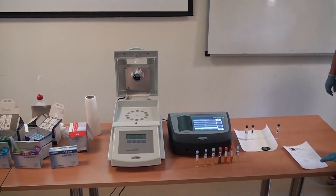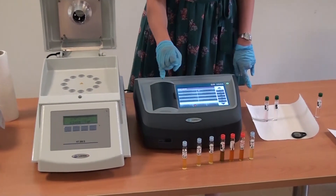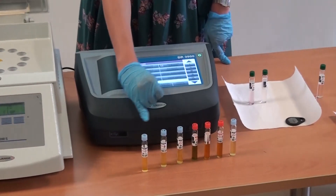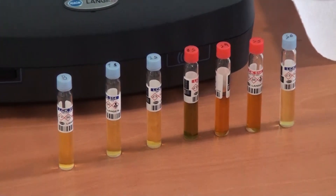Don't forget we have different ranges and concentrations. The lower range is with the blue cup and the red one is the higher concentrations.